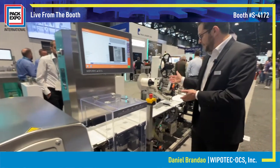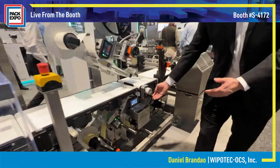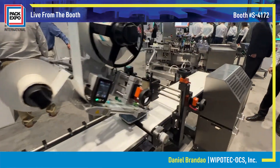We have the labeling device for top and bottom labeling. The bottom labeling has a printer that will print on a pre-printed label. We will apply those labels and scan for position and accuracy of the prints.